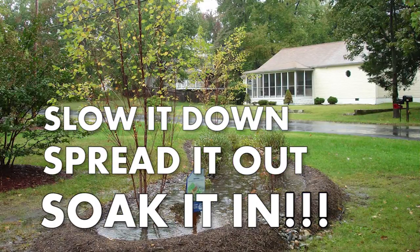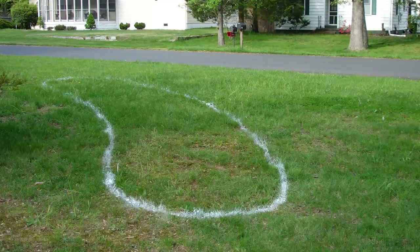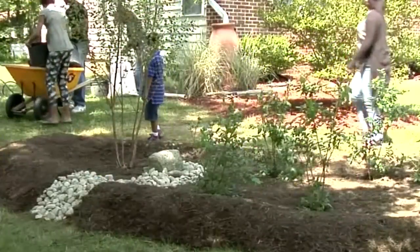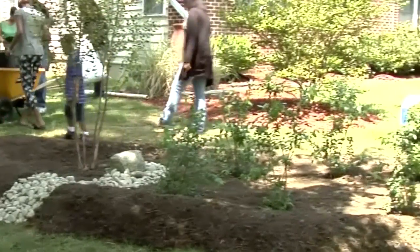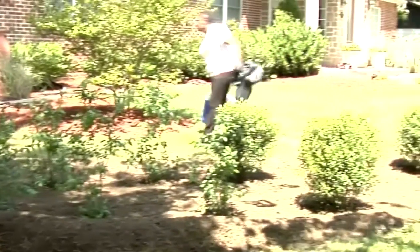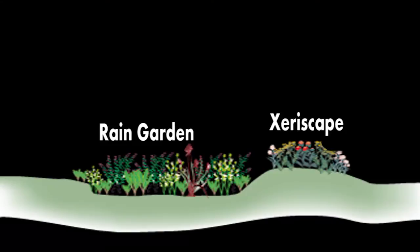Simple rain gardens are generally three to six inch deep, saucer-shaped depressions that are planted with moisture-loving native plants. Shaping the land and planting rain gardens in shallow swales imitates nature by creating contours throughout the landscape, which allows rainwater to soak into the ground as nature intended.